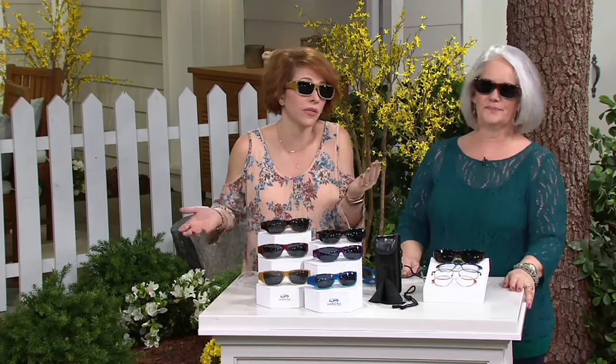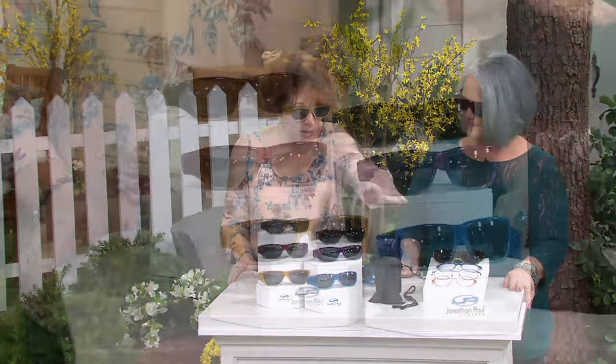My husband wears these and he has rimless glasses, so it fits over almost anything. And the nice thing is, if your prescription changes, here's my newer pair of glasses — completely different look, not as deep but wider — and guess what? The fit-overs still fit right over. I saved money! If you've ever done prescription-style sunglasses, they're outrageously expensive, and then what if your prescription changes? That's why these are such a good idea.